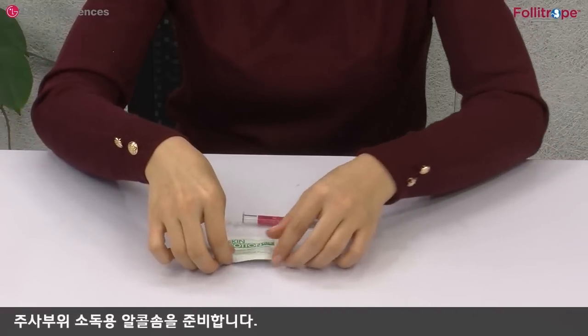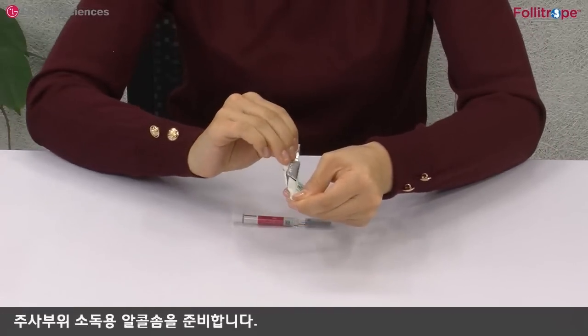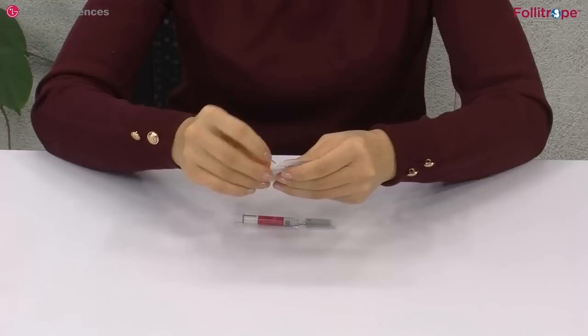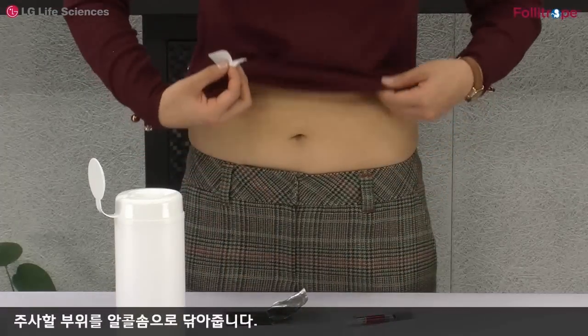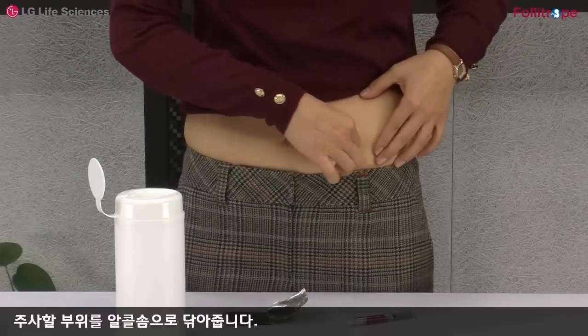주사 부위 소독용 알코올 솜을 준비합니다. 주사할 부위를 알코올 솜으로 닦아줍니다.